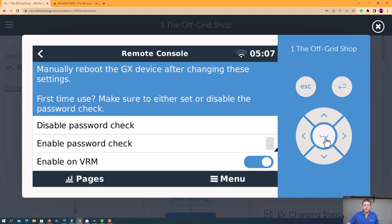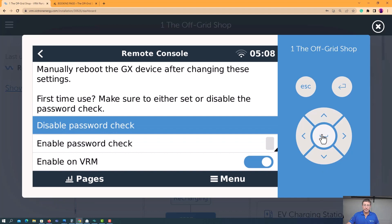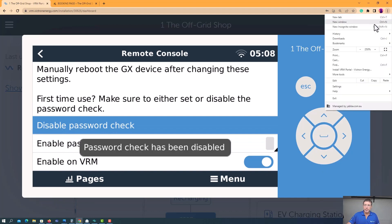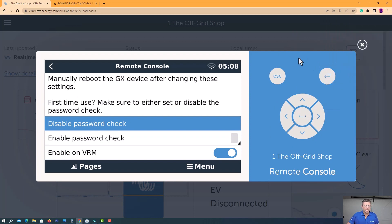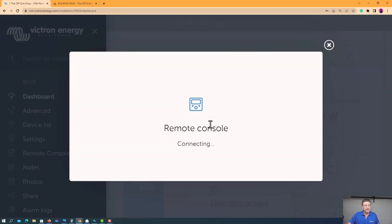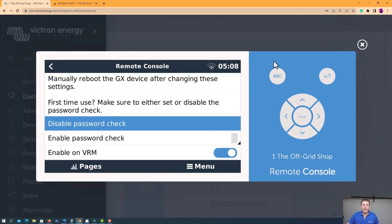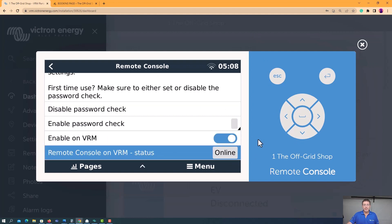Remote console — come down and make sure the 'disable password check' is ticked. You want to come down here and make sure it's enabled on VRM. When it's blue, it's VRM. And you can see the remote console status is online, which means it's connected.